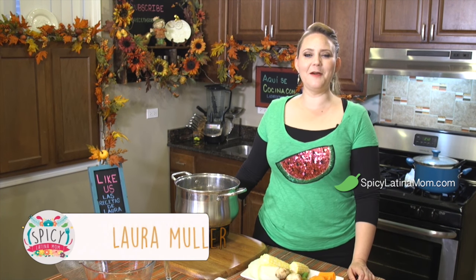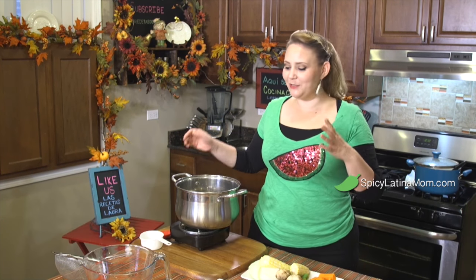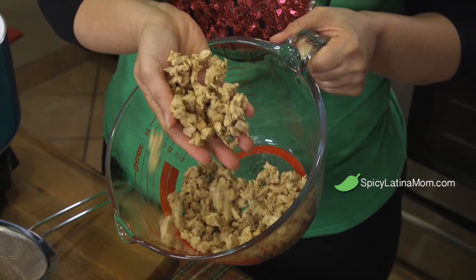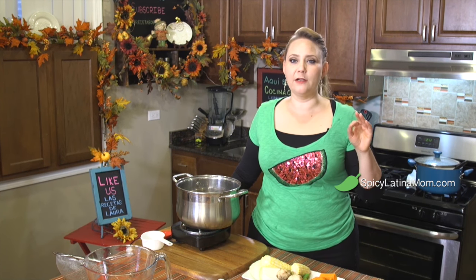Hello, welcome to Spicy Latina Mom. Bienvenidos a mi casa. I'm so happy to be here teaching you how to make this texturized soy, because for Meatless Monday it is perfect, and it is great for all women who are close to menopause.